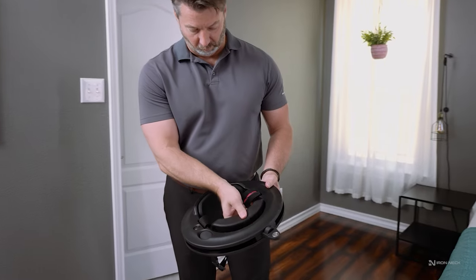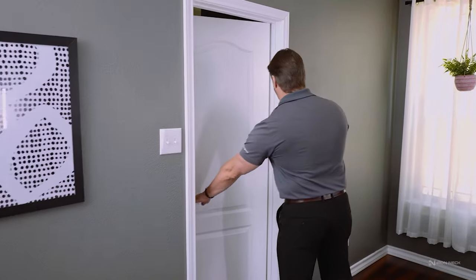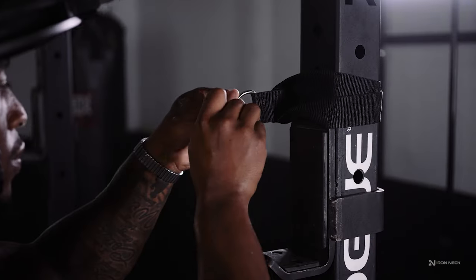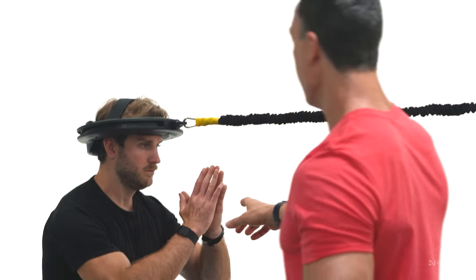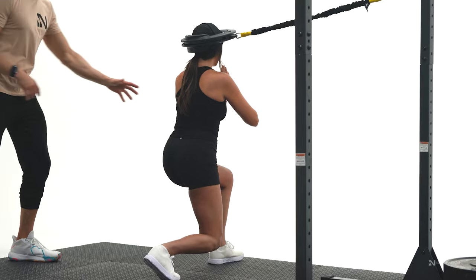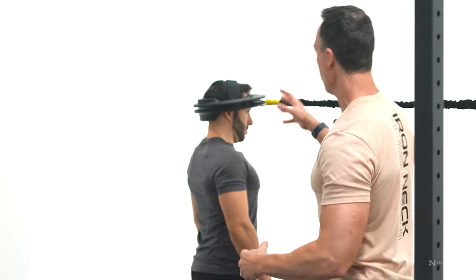Every IRONEC comes with the necessary accessories that you need to be successful, whether you're using it in the gym, at a workplace, at home, or on the go. Whether you have the 3.0 or 3.0 Pro, our programs and all our exercises within Training Lab will be able to be performed.